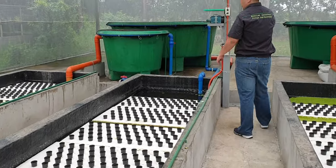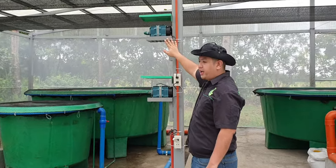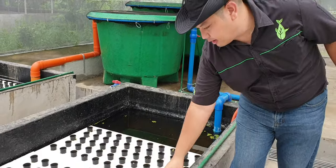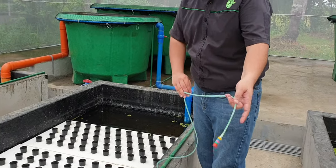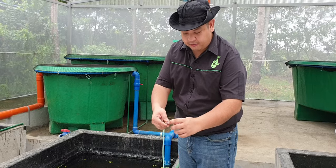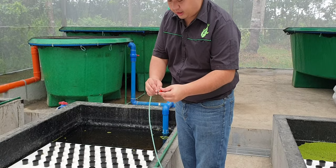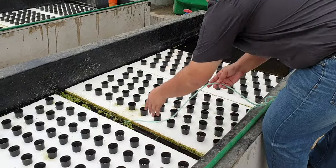We also have large compressors. Each compressor provides air to the fish tank, to the filter, and also to the floating raft. Our floating raft row beds have air stones in them. Our air stones are made of plastic, so they are very easy to maintain when they get clogged. You just clean the air stone and put it back.